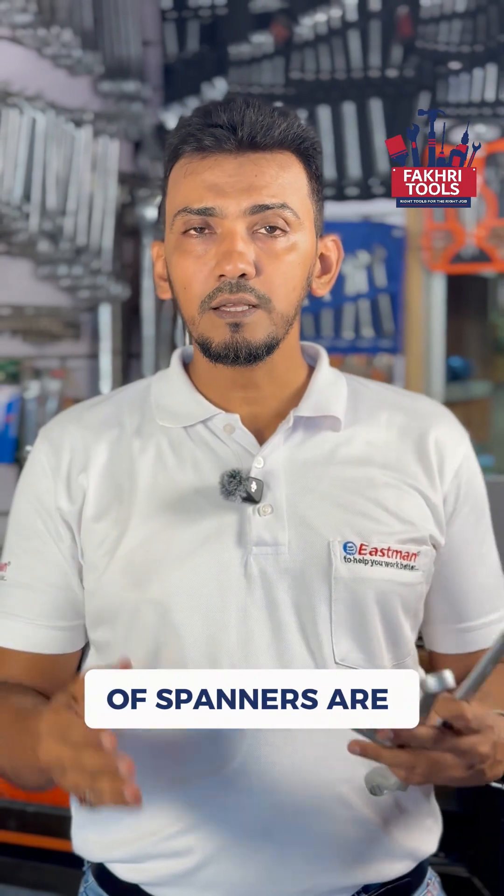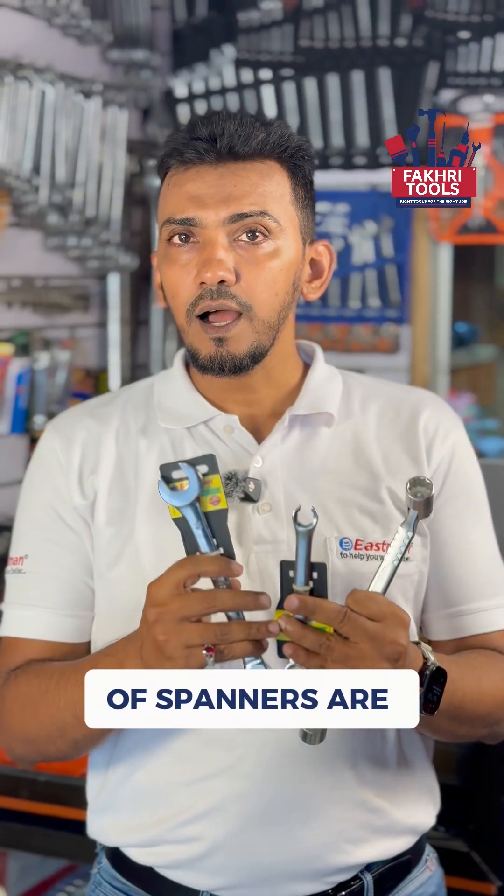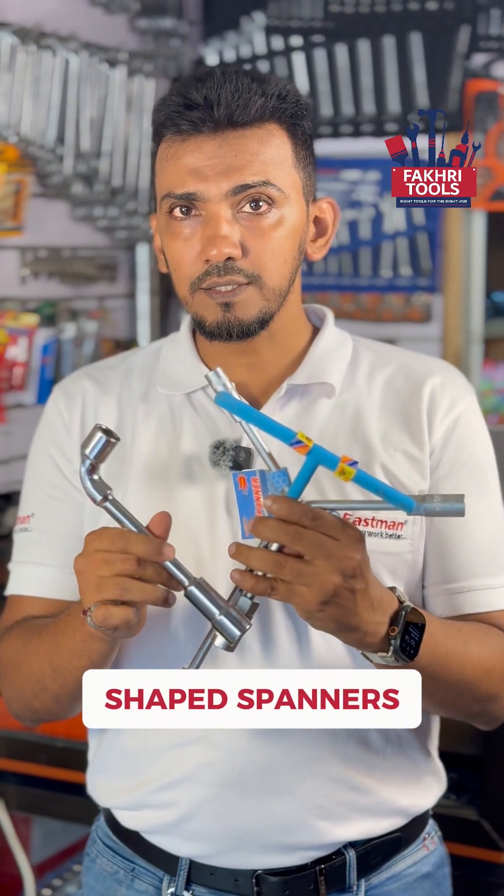The first category of spanners are daily use spanners. The second category of spanners are specialty spanners. And the third category of spanners are alphabet shaped spanners.